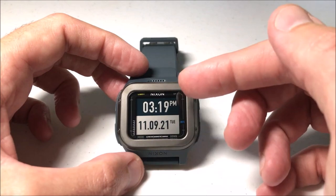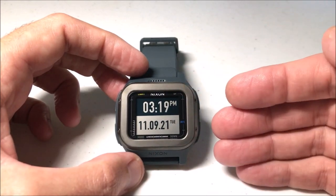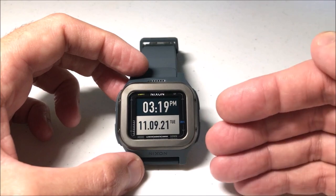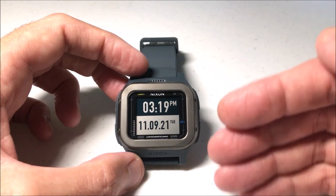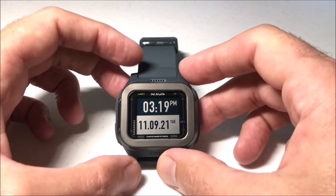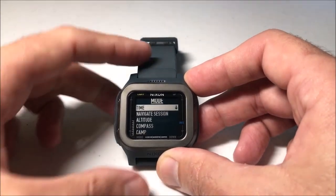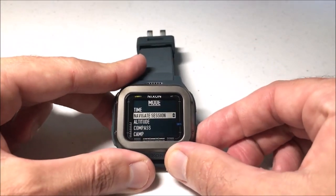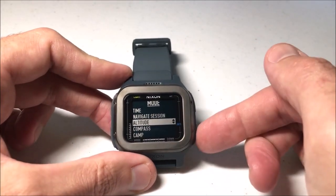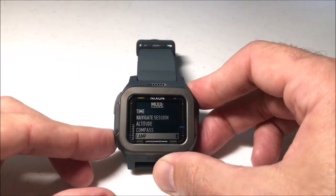Right now I'm on the main time mode — you can see my time and my date. To get to your barometer, you're going to toggle to that mode. The one thing that's different about the Nixon watch is it's not listed as 'barometer' — it's under a mode they call 'camp.' To get there, press the mode button (bottom left), then use the bottom right button to arrow down until you get to camp, and press mode to select it.